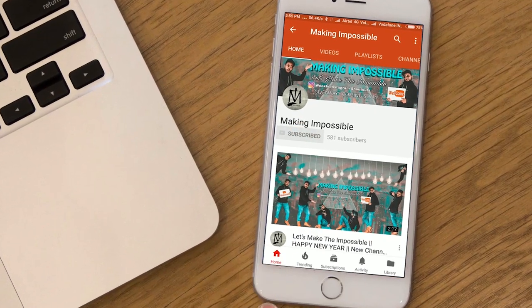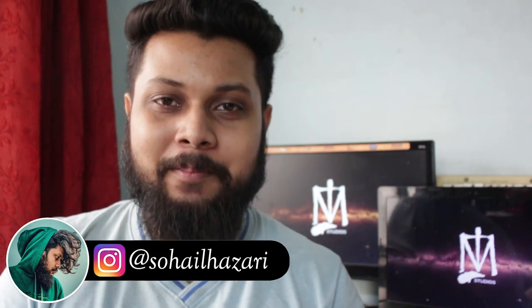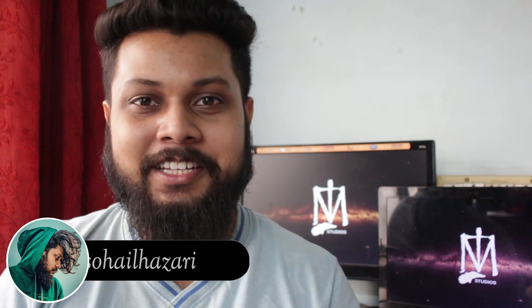Subscribe to my channel Making Impossible and press the bell icon so you don't miss any upcoming videos. What's up friends, I'm Shulazadi and welcome back to Making Impossible — the channel that teaches you how to make the impossible and be the smartest person in the room.